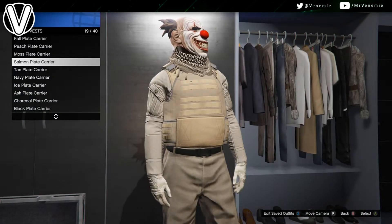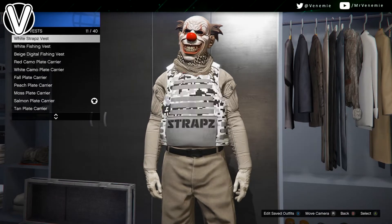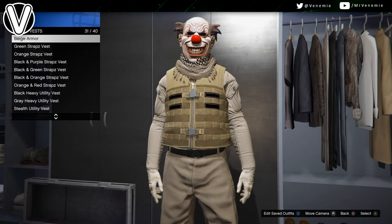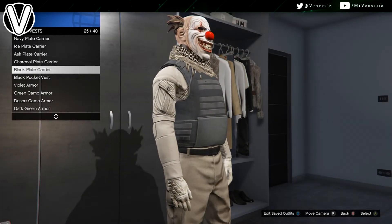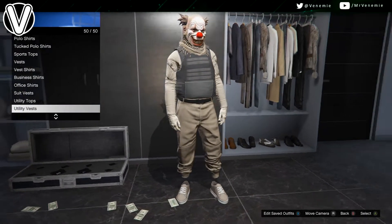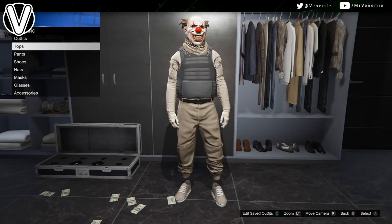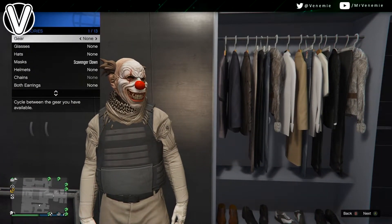Tan joggers. For the shoes and accessories, you want to go with black this time. So for shoes, go with some black high tops or black skate shoes. And then for your gloves, go with black tactical gloves or black armored gloves. For the scarf, black desert scarf. You don't have to have a scarf if you don't want to, but I do prefer it as it definitely does hide the neck area on the outfit.